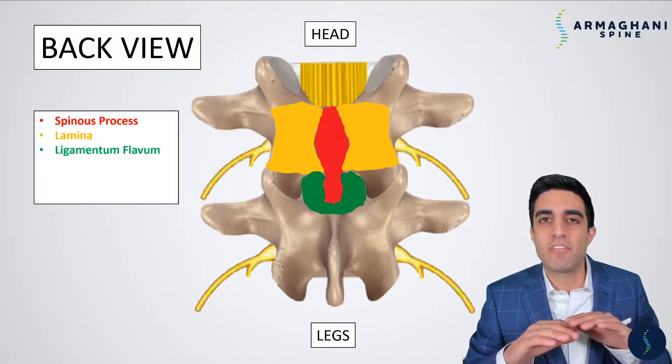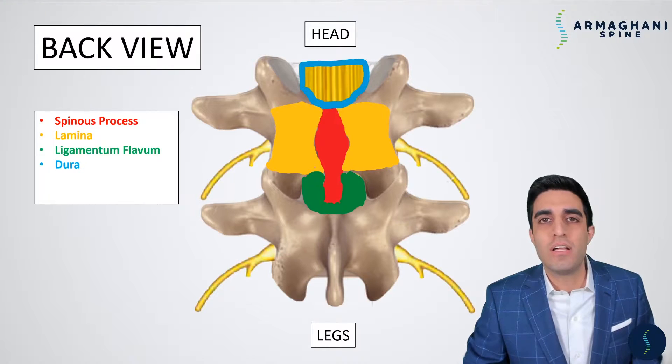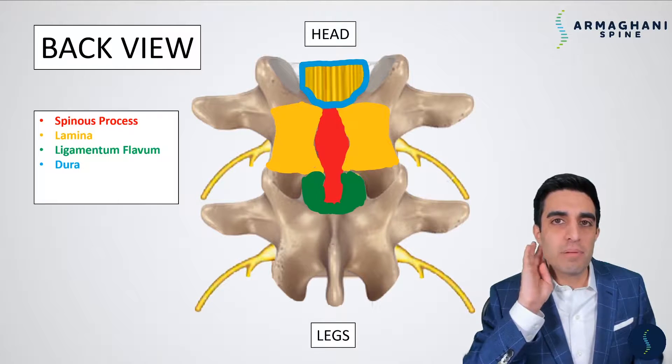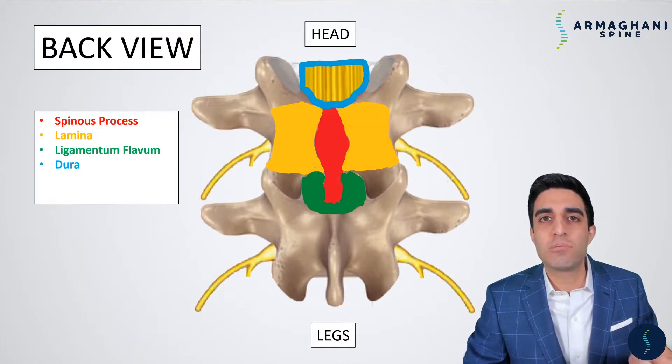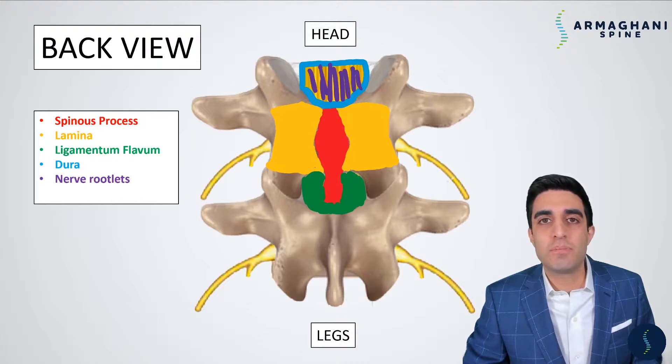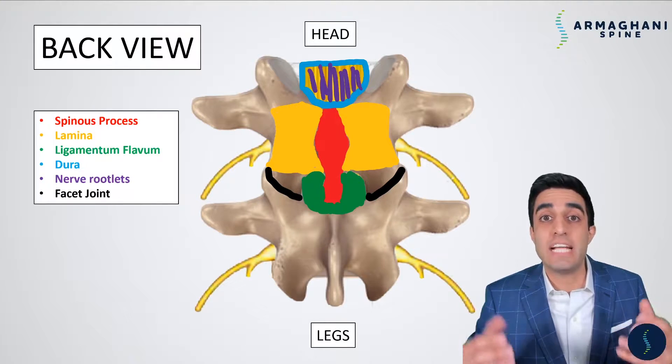The lamina protects the spine and nerves underneath. Underneath the lamina is a protective covering — a ligament called the ligamentum flavum — which helps protect your spinal canal. Below the ligamentum flavum, inside your spinal canal, is the dura. You can imagine the dura as a long balloon that begins from the base of your skull and goes all the way down to your lower back. Inside the dura contains spinal fluid as well as your nerve rootlets. The connections between the bones are called the facet joints, which are where your bones connect and help you maintain motion and flexibility.